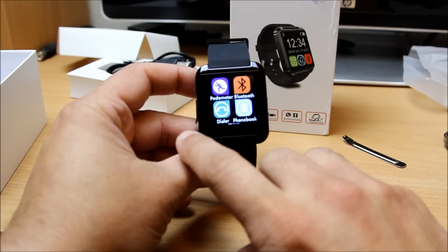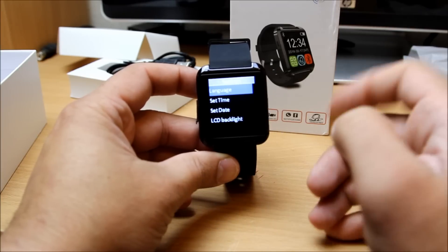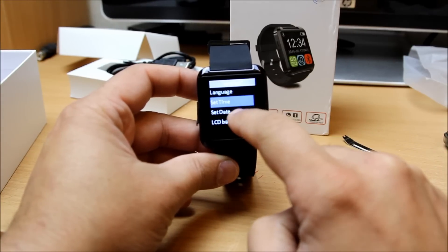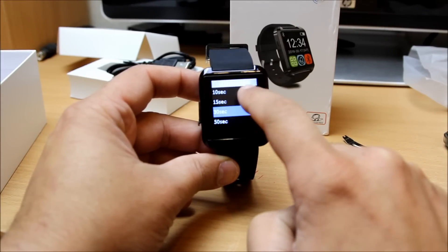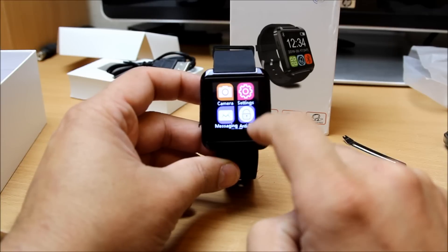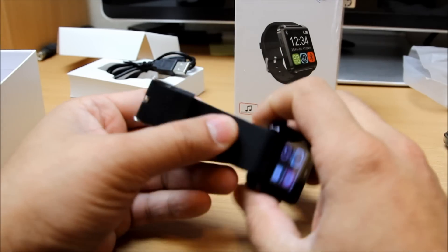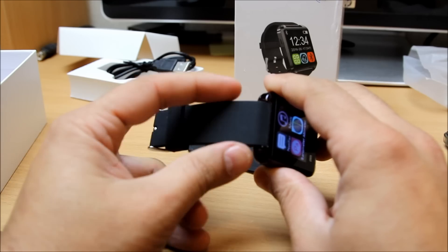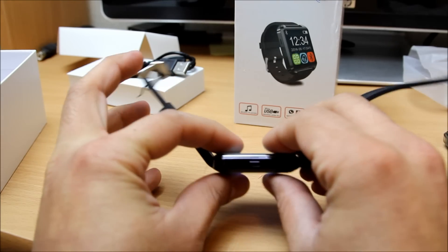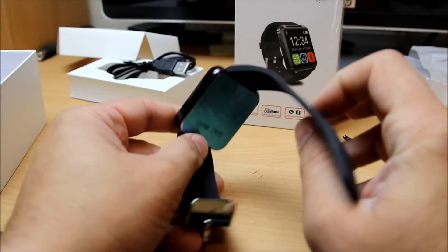Altogether it's got about three windows. In the settings you can change the language — it has multiple language options. You can set the time, the date, and the backlight, which has a range from five seconds to fifty seconds. Once the app is installed on your phone, you can access all your messages from here. You can also play music on this watch.